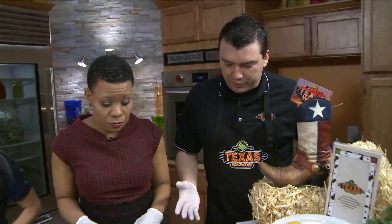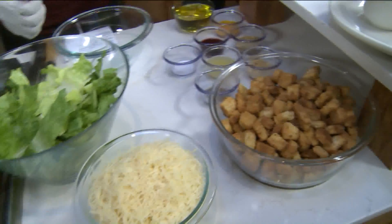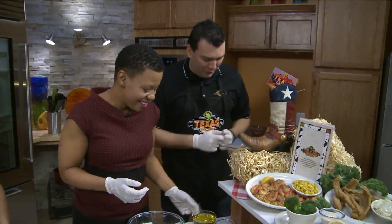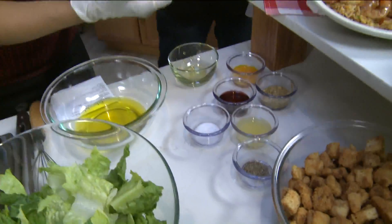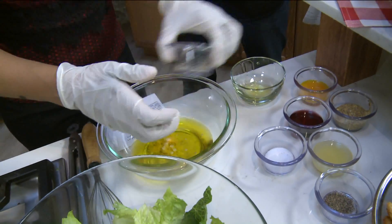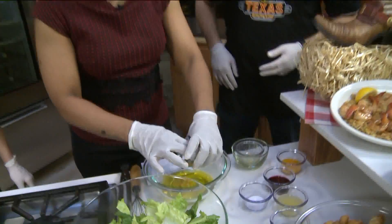This right here is going to be our Caesar salad. We're going to go ahead and make the Caesar dressing together — and by together, I mean you get to do all the hard work. Let's start with one cup of olive oil, then two cloves of minced garlic, and one tablespoon of Dijon mustard.